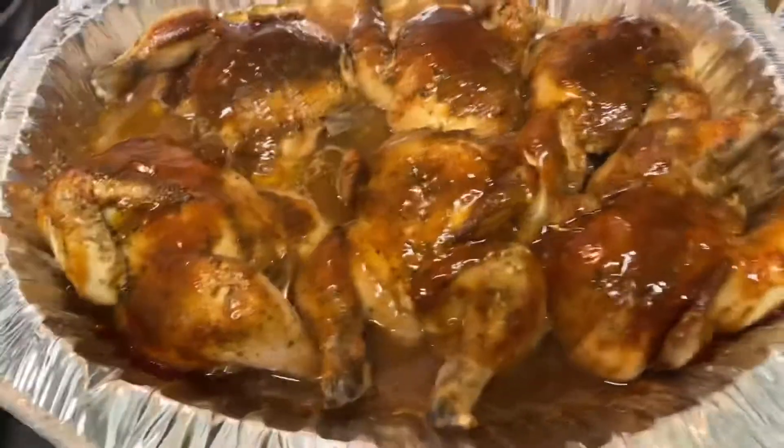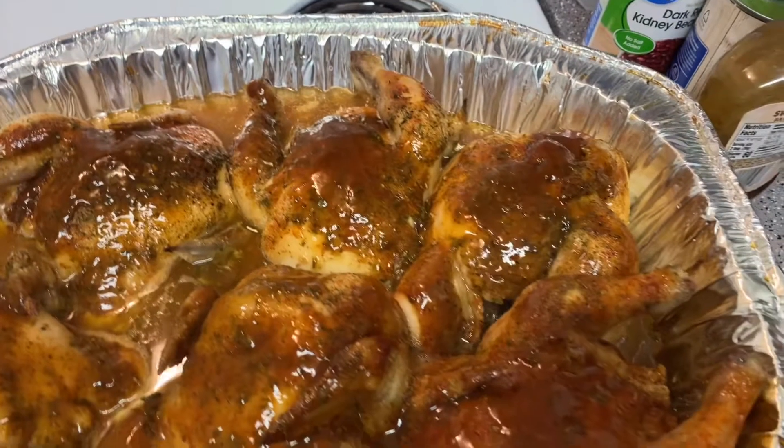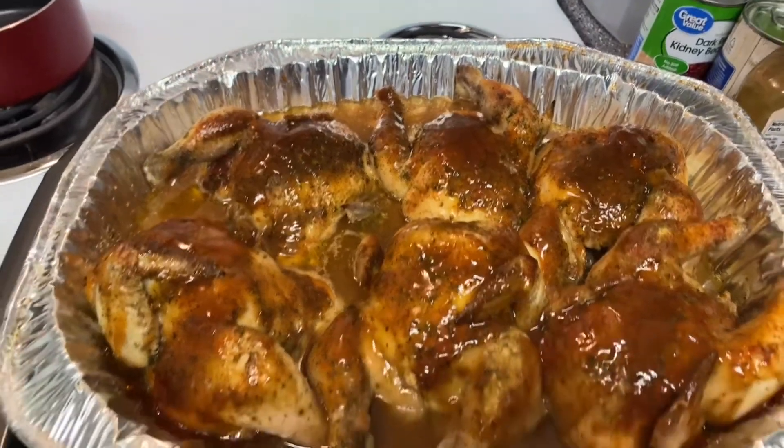We're going to put back on our lid and put it back in the oven. Alright y'all, this is the end results — the barbecue cornish hens. You see that? Looks good, don't it! If you like this video, hit like and subscribe, and don't be shy — share it with a friend. Thanks for watching!